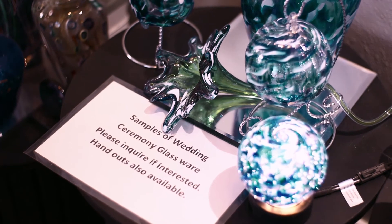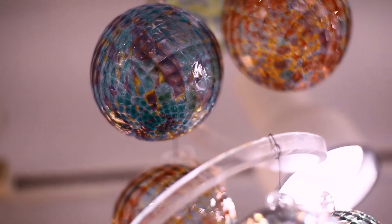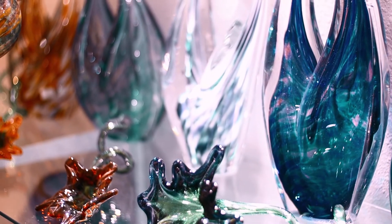I do wedding orders where people do glass wedding ceremonies. Price-wise, the items that I produce vary anywhere from $20 to $450 or $500. It just depends on what it is that's being ordered.